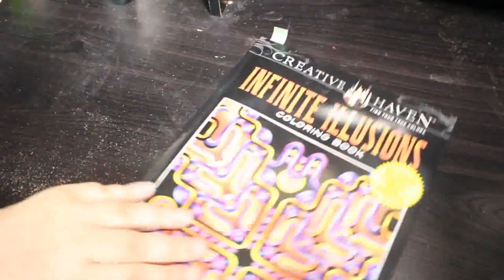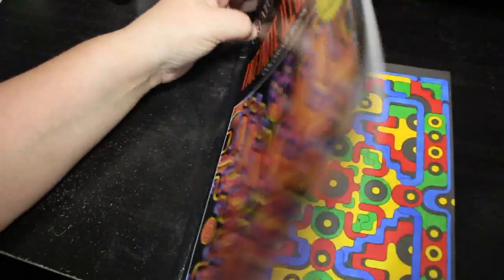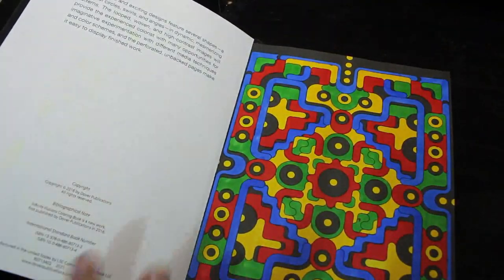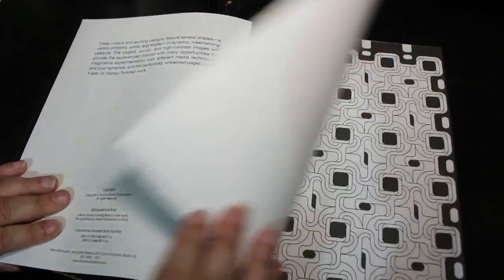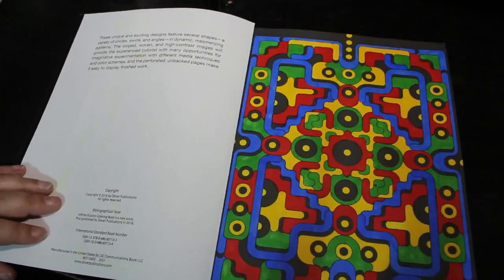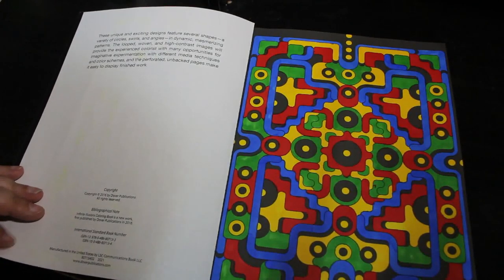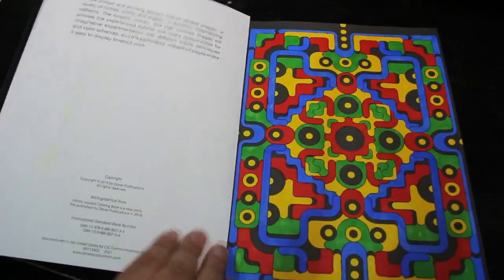I did one in Creative Haven's Infinite Illusions by John Wik. I love this book — it reminds me of a computer game from the 80s, like a Pac-Man type maze game, and I just like them. Again it was done using the Boldmere markers — just four colors: red, green, yellow, and blue. It took a while but I did enjoy that one.